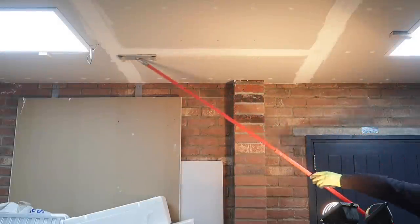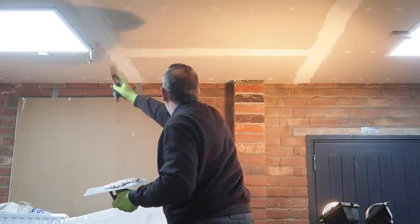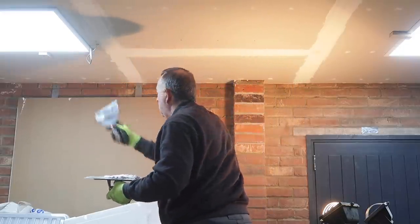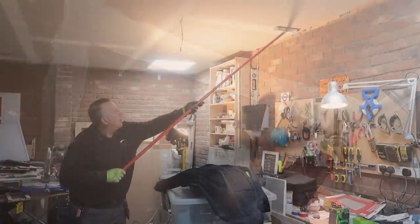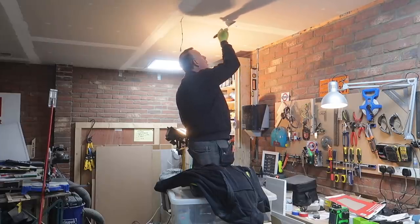After another 24 hours and a quick sand, each joint received another thin layer of compound over all its sides and then another final sand all over. During this whole process I found lighting to be a pain to say the least. Because I have no windows in my workshop, I had to keep putting my ceiling lights up and taking them down in addition to using my standalone halogen lamps.